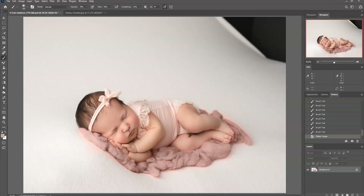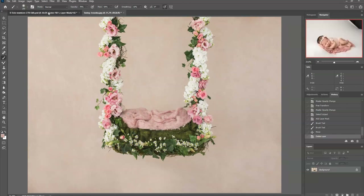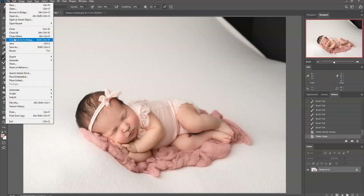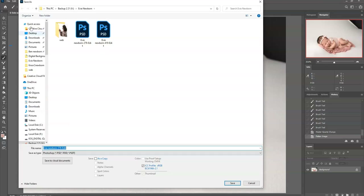I'm going to lower the opacity of that just so the color blends in — I'll lower it to about 40 or 50. Let's see how that looks — maybe 50. Then I'm going to save this and flatten it. I have one saved before I changed the color, and I'm just going to save another copy so I have the original as well.